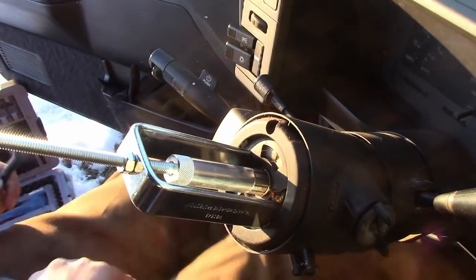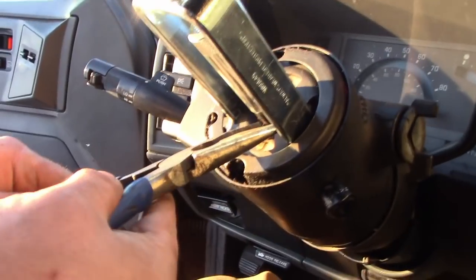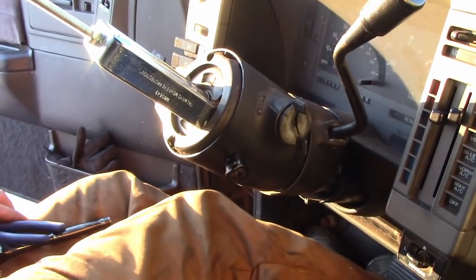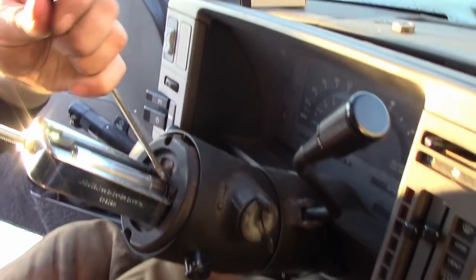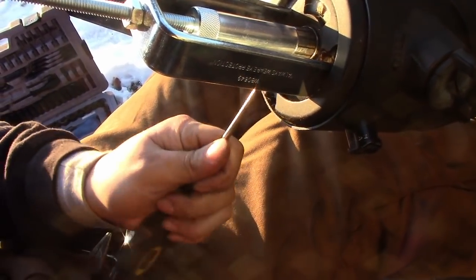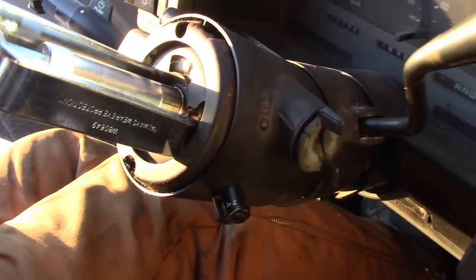Alright, so the next thing is this pressure plate. So you use this fancy tool, and when you do this it pushes that plate in. You hear that? That's good news. So this is actually your locking plate — that's what locks. But there's a snap ring here. It'll probably require a flat head screwdriver. I just want to get it there where we can see it.